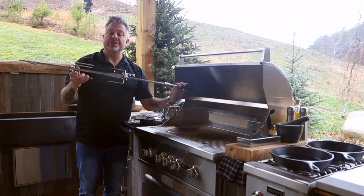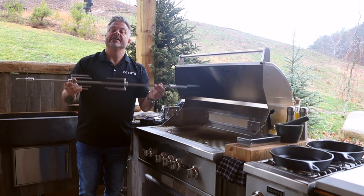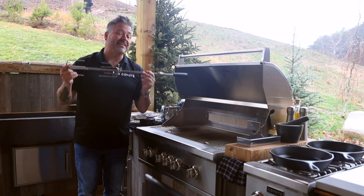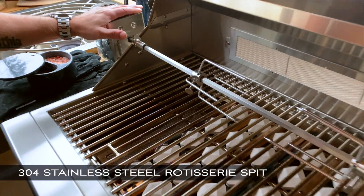This is something that would otherwise be a little dangerous and a little cumbersome — what drawer do you have that it'll fit in? Coyote's got the solution. They put it on the backside where it's safe, out of the way, and easy to access at any time. Gently connect the rotisserie spit by inserting it inside the motor.